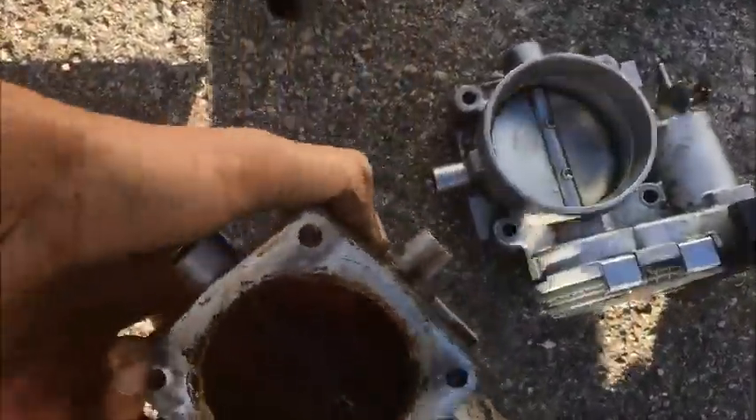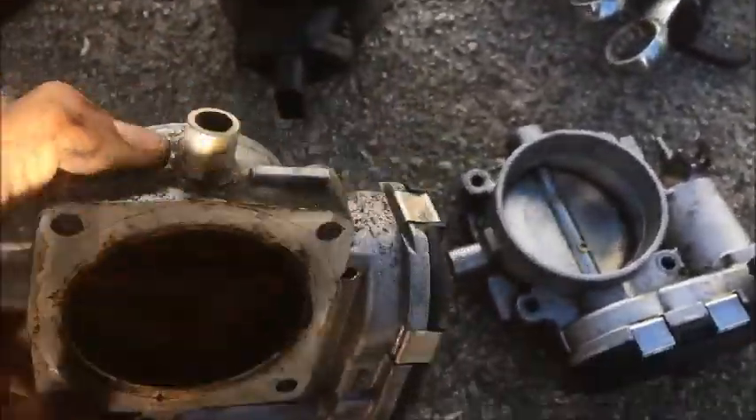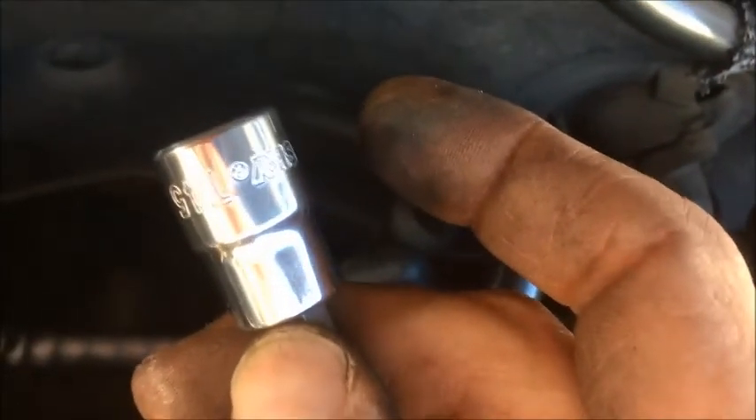Now I am going to install the new one. I just put the new one in and it went in really nicely. I'm going to start with the hose at the top, then put the bolts — the bolts are T45 Torx — and then the electrical connector down there.